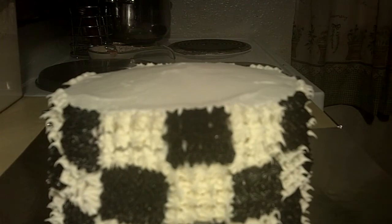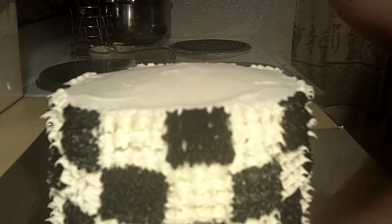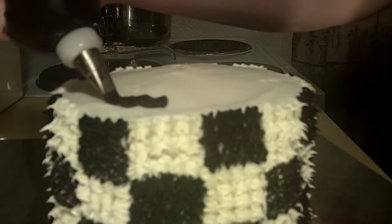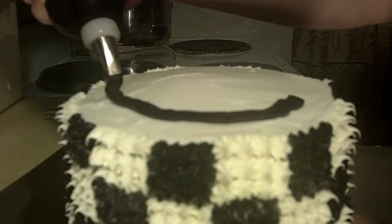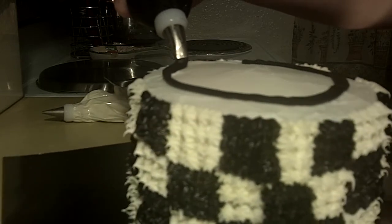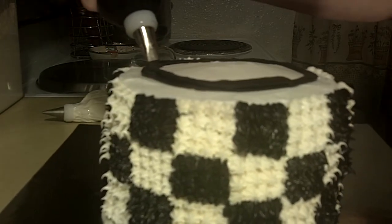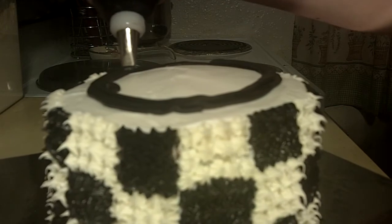Now we're going to take tip number 47 — a basket weave tip, something similar in size. We're going to take our black icing with the flat edge up and we're just going to squeeze and basically turn our board. It doesn't have to be perfect because mine certainly is not going to be. You just want to kind of squeeze on a track and get it as close to a circle as you can.